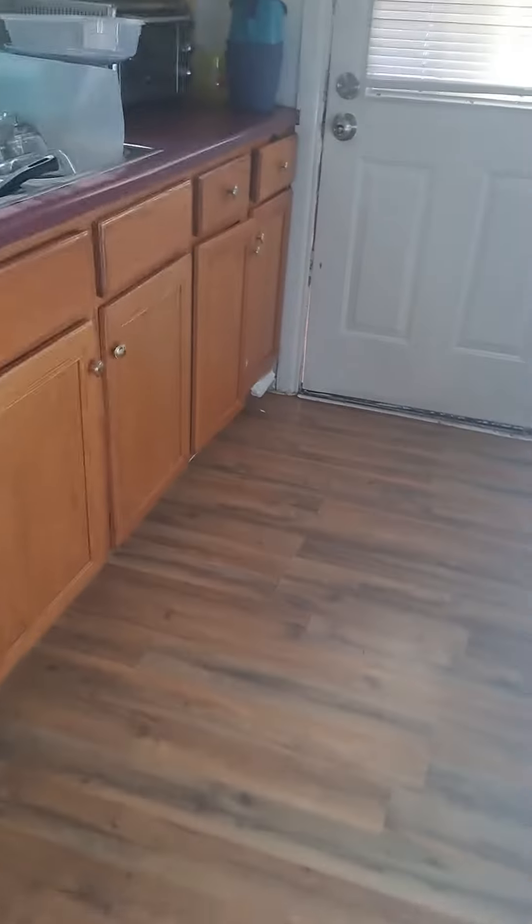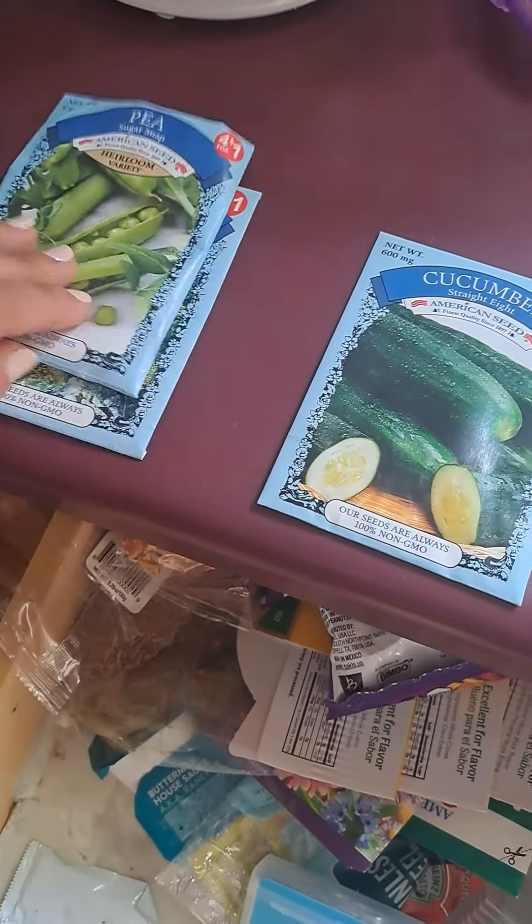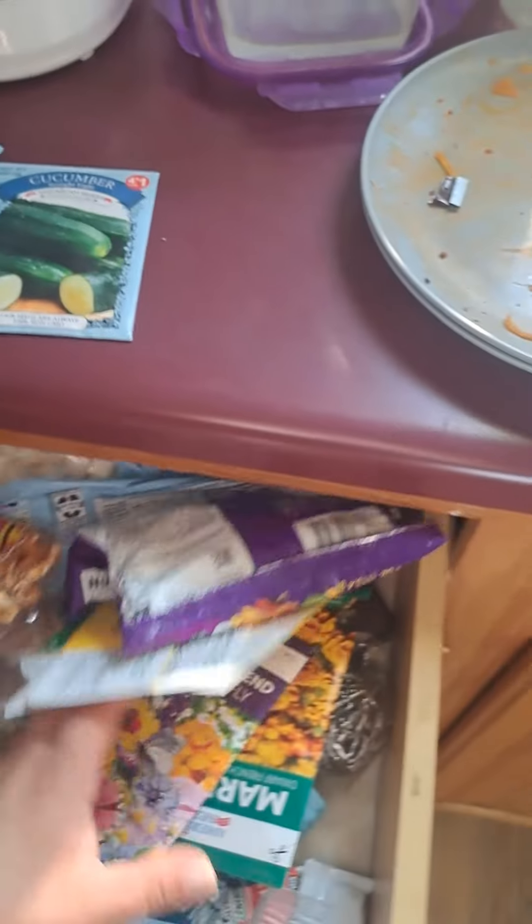Here are my seeds — I have basil, dill, peas, and cucumbers. I think I'm gonna put those in the backyard and then put my flowers out in the front.